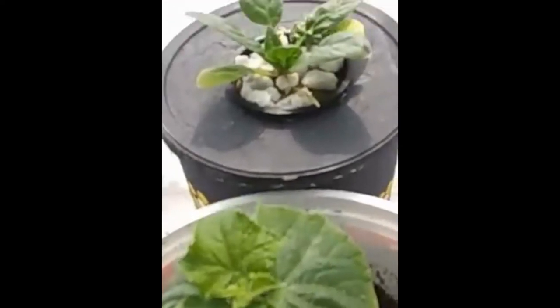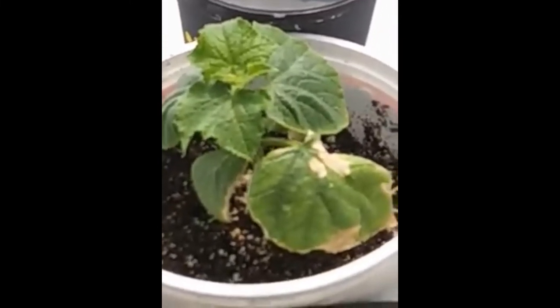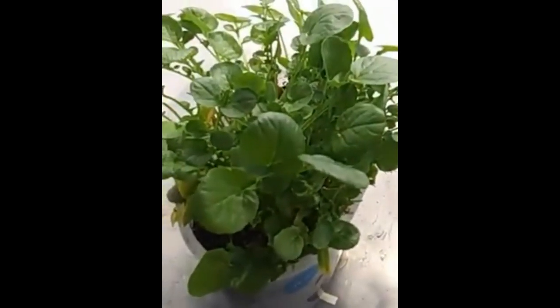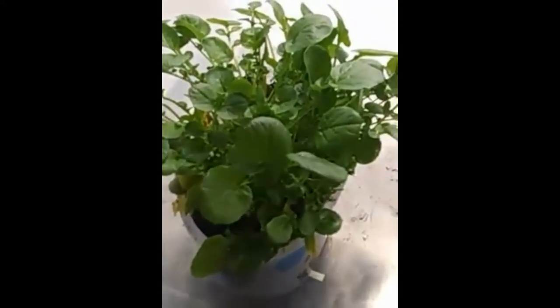There's our spinach and the cucumber that we had to transplant into dirt, and some more garlic. And this is watercress — I bought it at the grocery store. It had roots on it, so anything that has roots on it is fair game in my mind.